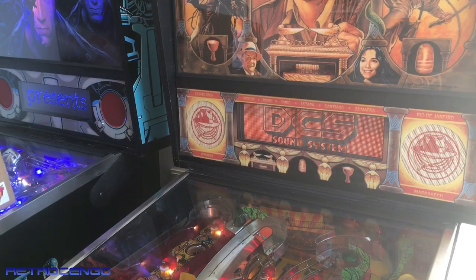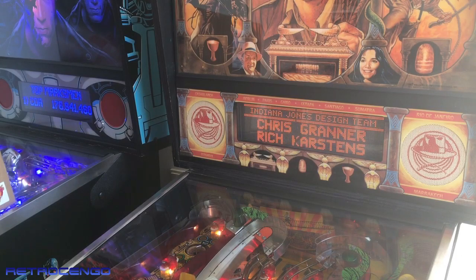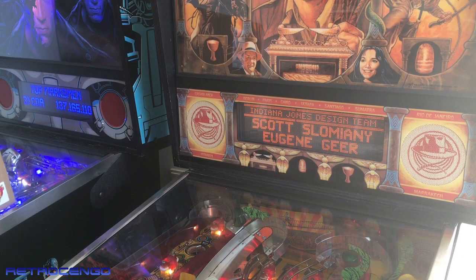Hi guys, Retro Django here. Welcome to another pinball show. Today we are going to take a look at one of my favorite and most of you guys' favorite pinball machines — the Indiana Jones from Williams, from 1993, a white body machine.